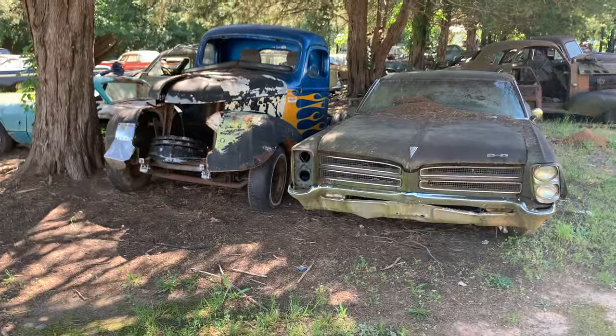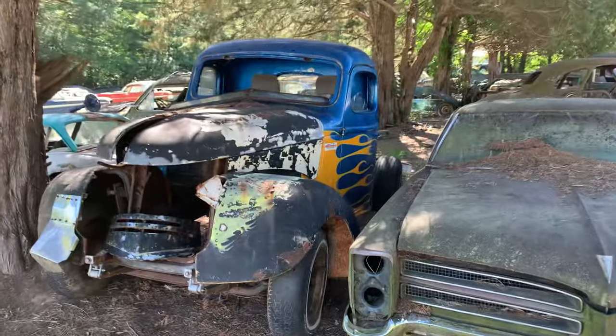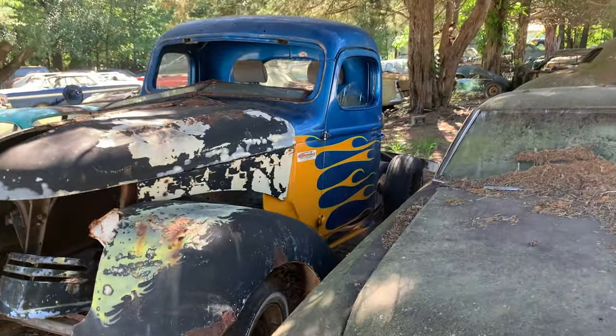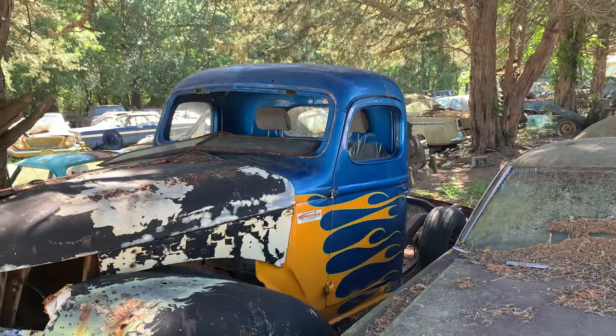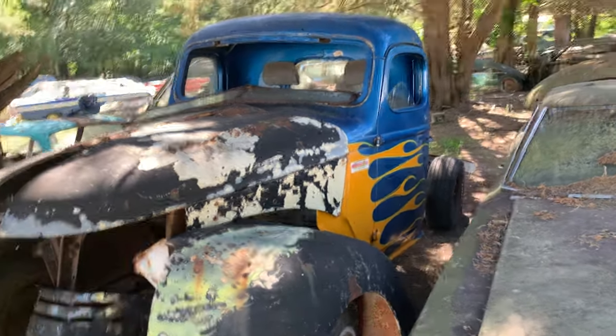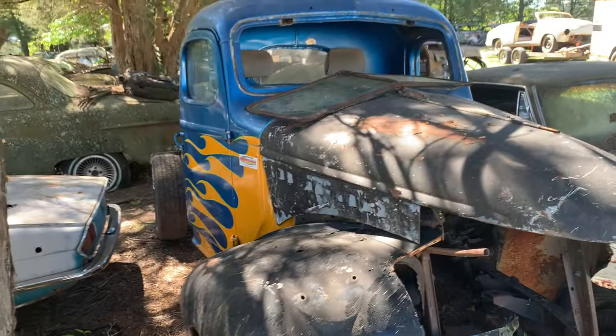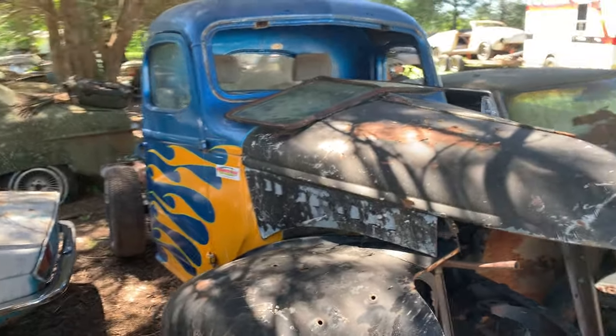We're at a little junkyard here in South Carolina — he just picked this cab up last week. I forget what year he told me it was, but if y'all could subscribe, share, and like my videos, I would appreciate it.